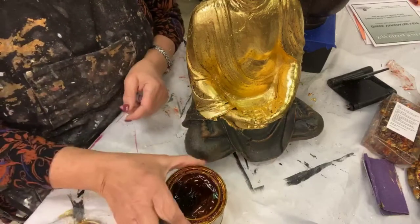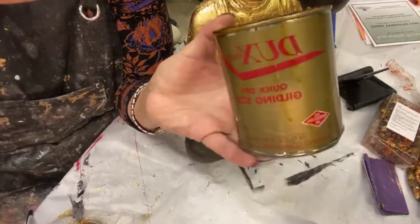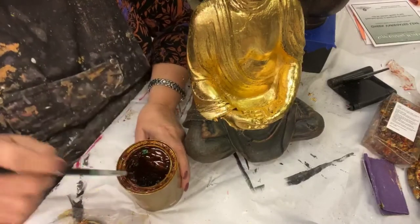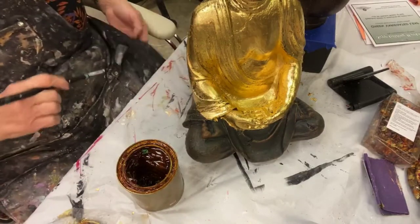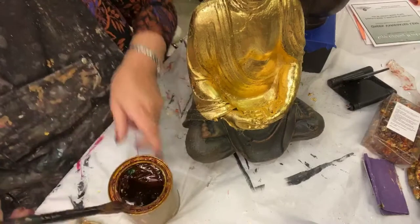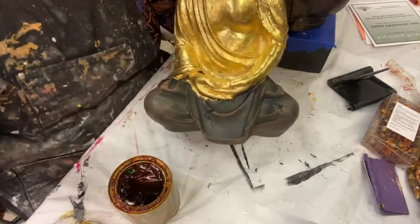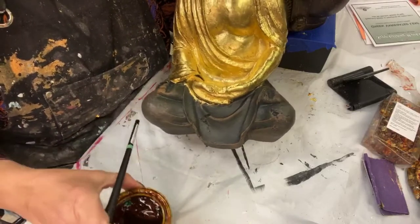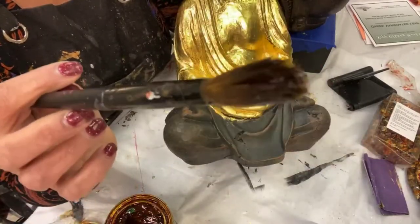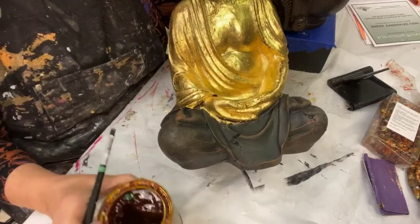So I have got gilding with oil-based sizes. I use Duck's Quick Size, which means that in the application I have one to three hours depending on the humidity and the temperature for this to set up. The first thing I do is blow all the dust off of everything. Oil-based size can be used as a size; it can also be used as a top coat if you don't mind an amber-colored top coat.